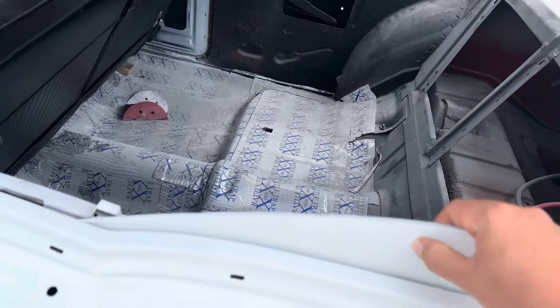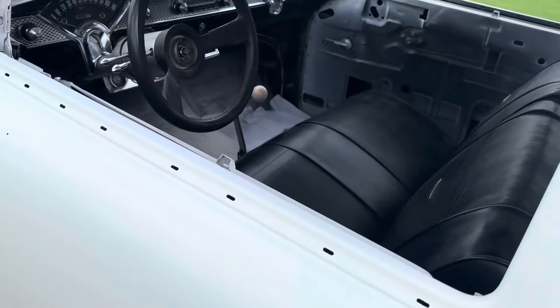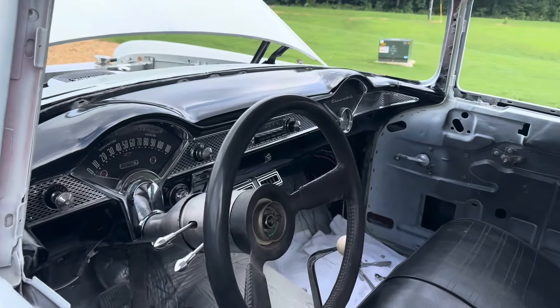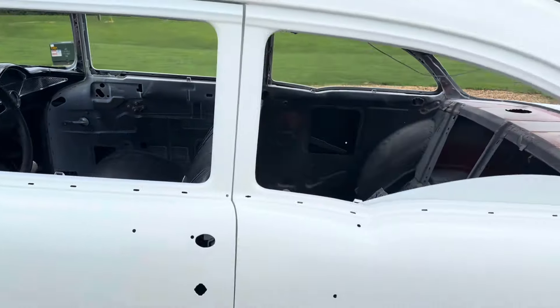We got all new glass, which I need to call that wizard glass place today — I'd rather have somebody help us with the glass. Got that Chevelle bench seat in there.